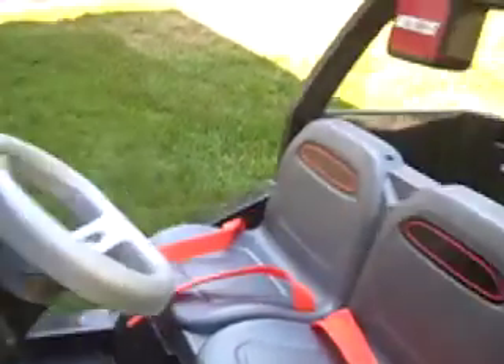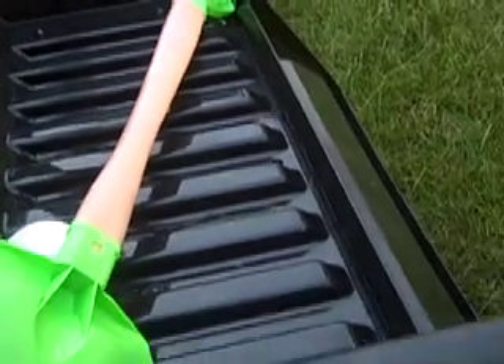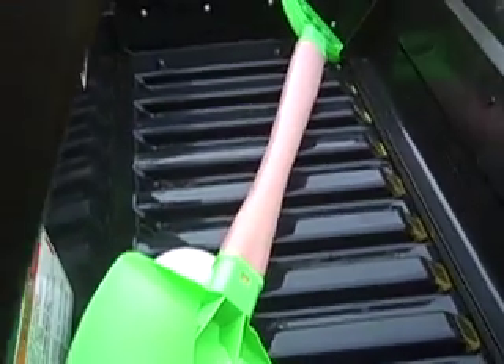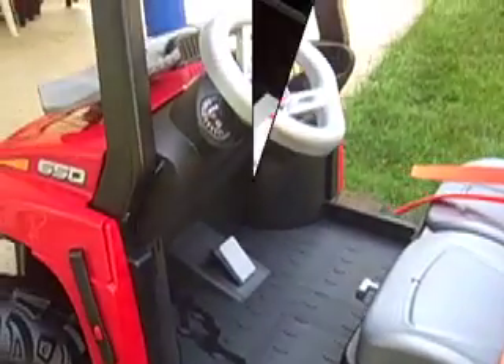It makes it a little tougher. It has storage here in the back, which we have a baseball and another shovel. It also has a tailgate that drops down. Lots of little features that a real Articat would have on it, so from that standpoint, nothing but positive.